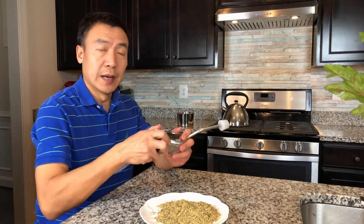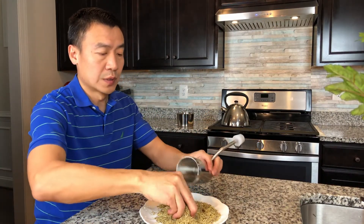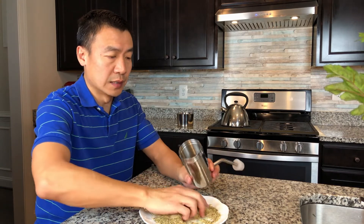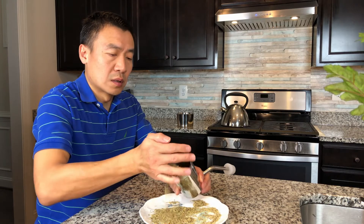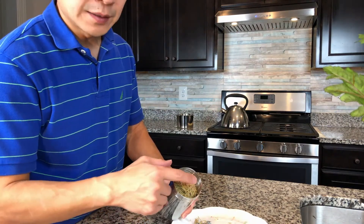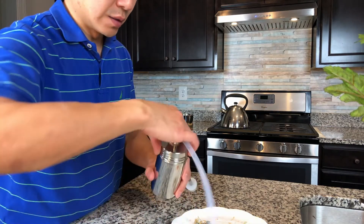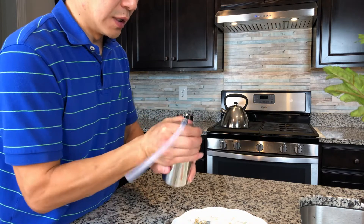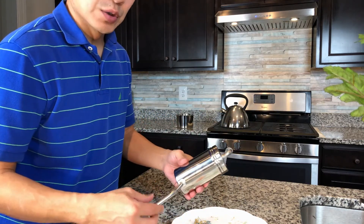The second step is to add the rosemary into the steamer. Just add them in — fill almost to the lower line, which is the max. Then close the lid. Now the steamer is ready.